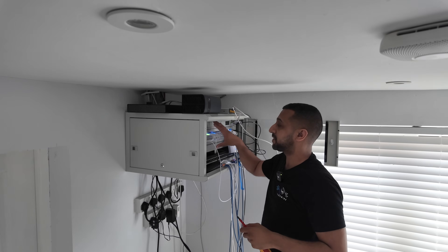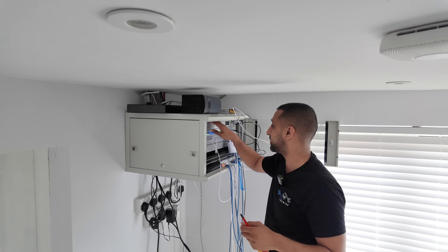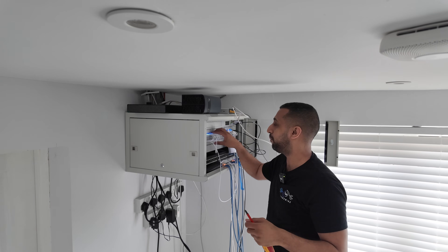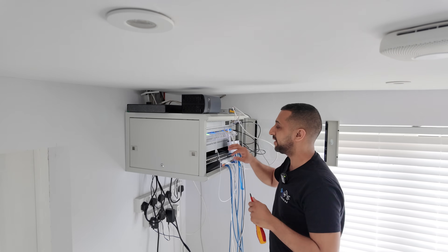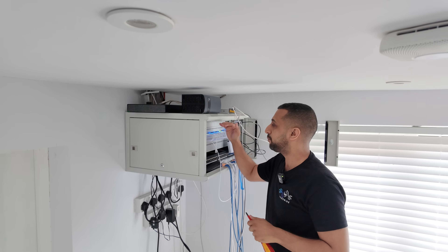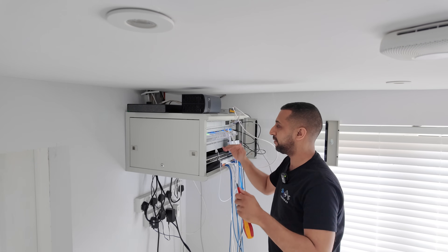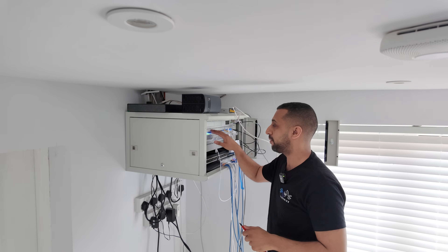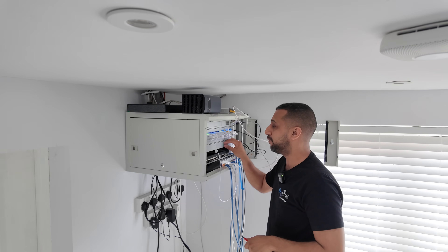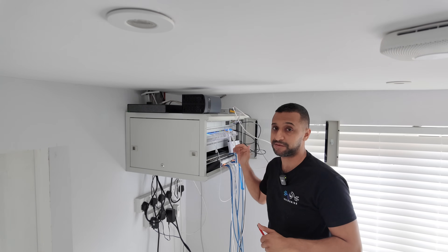We'll start by powering some stuff down. I'm not going to move everything - I'll take my UDM Pro Max out and leave the 24 port that's already in there. We're going to move the UDM Pro Max down, the 24 port Pro Max is coming out and we'll put in the Pro HD. Then we'll move the aggregation switch to the bottom and put in the 10 port Pro XG as well.